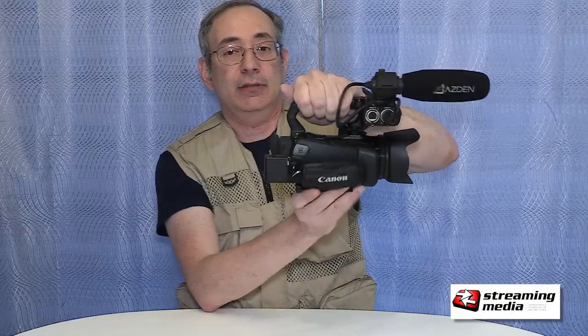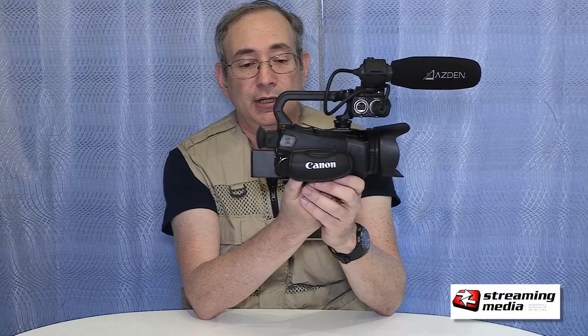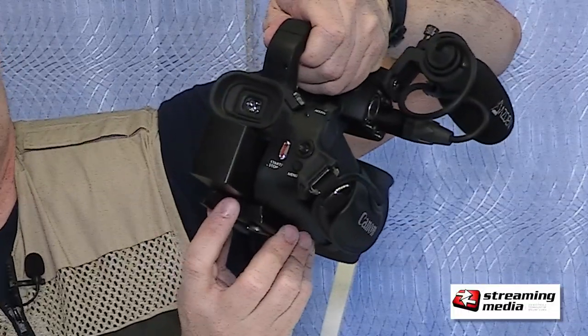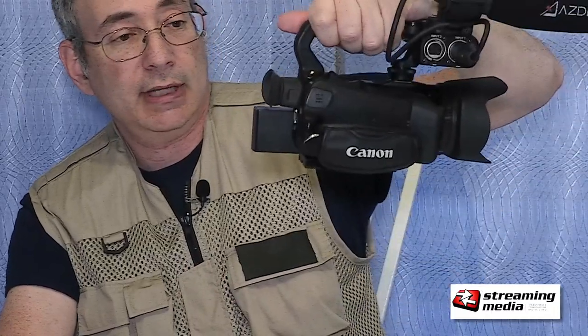Keep in mind that if you are going to be shooting for a long time — like a seminar or a lecture — where the person's going to be going on and on, either see if you can plug in someplace, because you're not going to be able to access the battery release over here. It's completely blocked. Another good reason to get the aftermarket extra-length batteries.